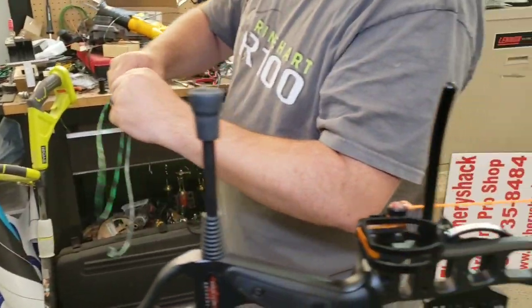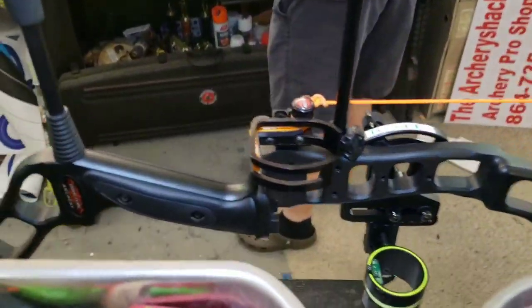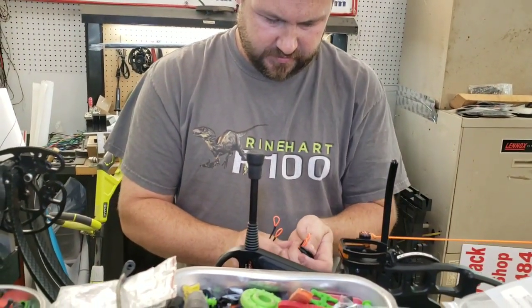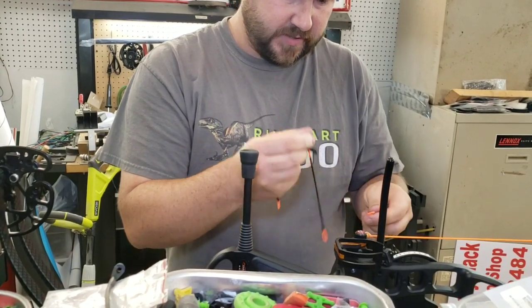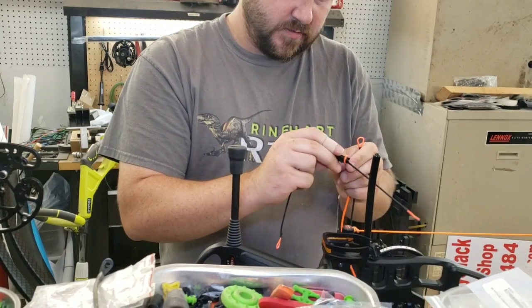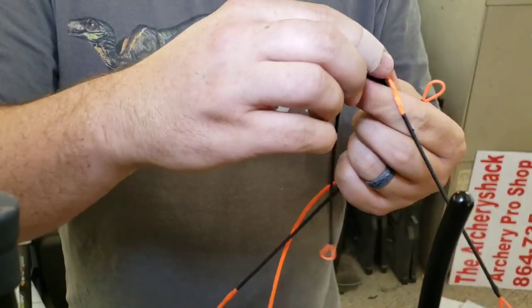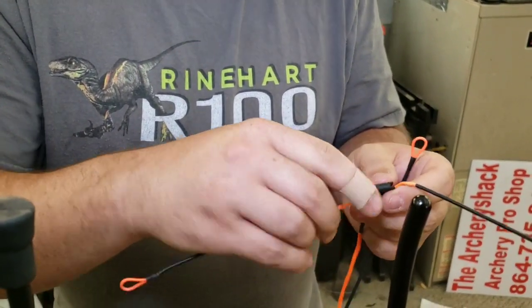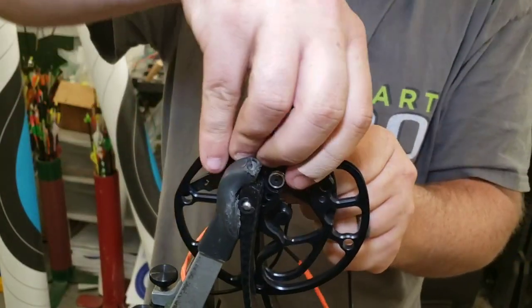This bow is one of their more popular bows from a few years ago. So I'm going to go ahead and start putting this thing together. We've got our little yoke cable we're going to put through there, and then one end of our control cable — or bus cable, or whatever you want to call it — is bigger to go over this thing. It's a lot of random stuff to hold on to at once.